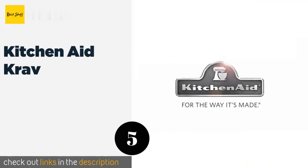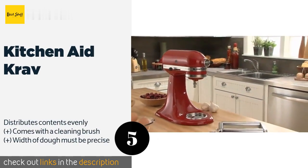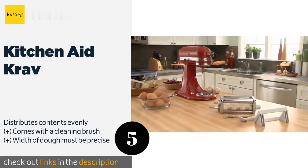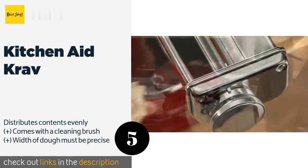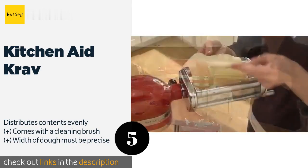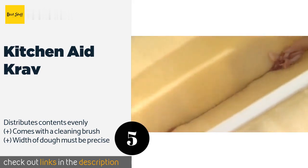The next one is the KitchenAid Crab. The days of hand pinching will be over if you buy the KitchenAid Crab. Simply attach it to the power hub on a standing mixer, feed two sheets of pasta into the rollers, put your filling in the hopper, and you'll get impeccable results every time. This product is available on Amazon for $93.